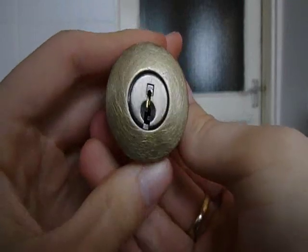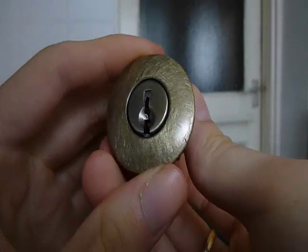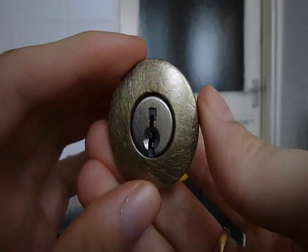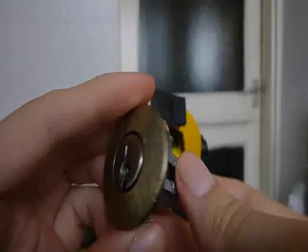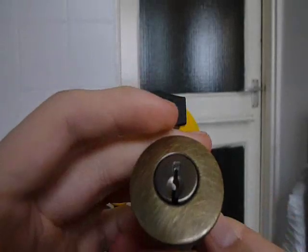Alright guys, what I've got for you today is a Kwikset cylinder. UK guys probably might not be too familiar with these, but I'm sure you'll have heard the name before. It's a 5-pin cylinder, very common in America. I think the majority of residential locks would be either a Kwikset or a Kwikset clone.